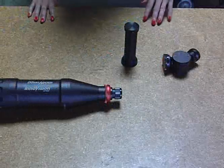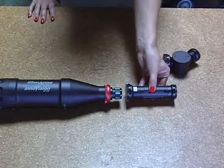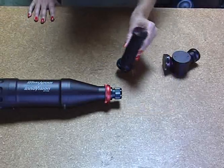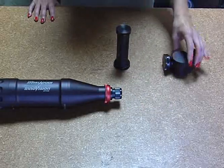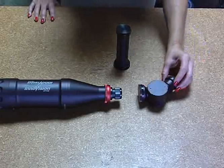We have two attachments that mount to the front of the relay. We have the direct view, which allows you to view straight ahead, and we have a 45-degree angle attachment that allows you to look at an angle, and it also rotates.